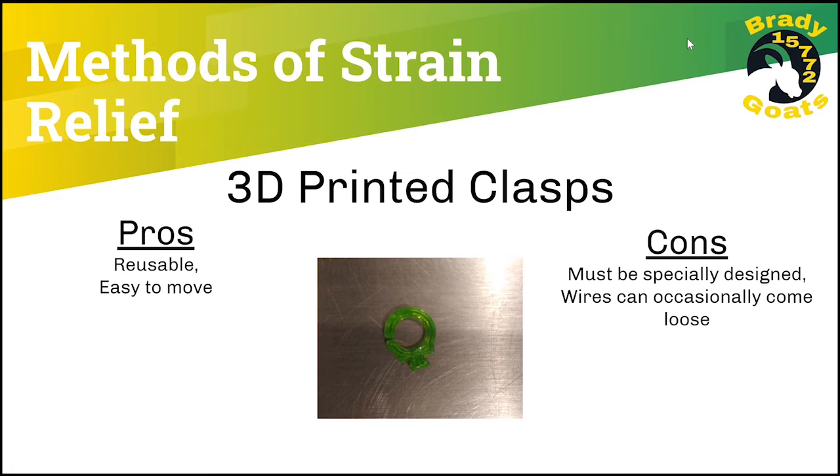Another method of strain relief is 3D printed clasps. They're reusable and easy to move, but unfortunately, they must be designed specifically to your robot by your team members and wires can occasionally come loose.